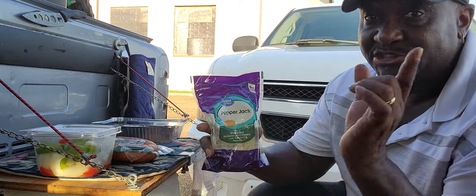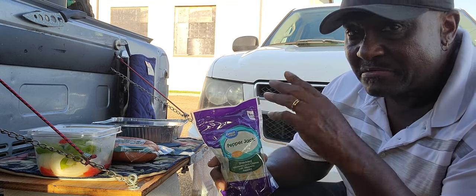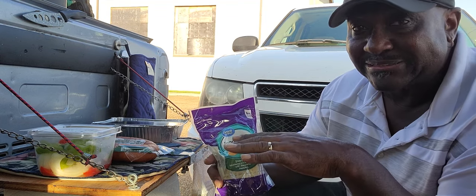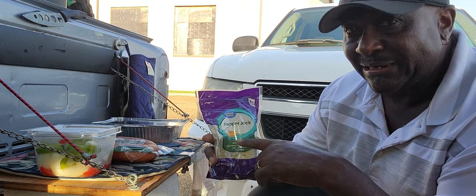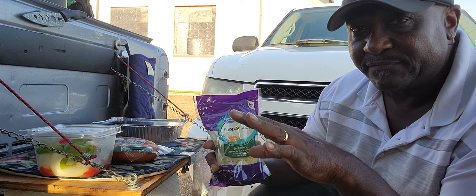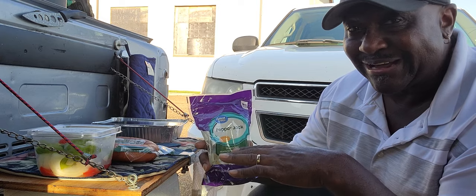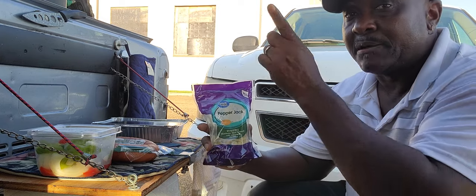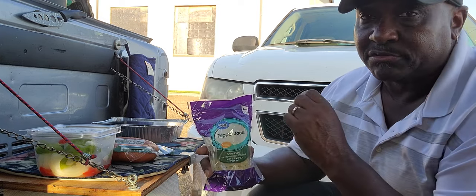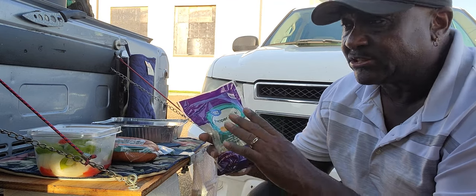Now with the Pepper Jack cheese, this is going into Hot Logic at 8:30. Between 11 and 11:30, whenever I decide to go to lunch, I'll most likely put the Pepper Jack cheese on then and only give it about 10 or 15 minutes to melt in. Wherever I decide to eat — here in the parking lot, Lowe's parking lot, or Civic Center — it'll be ready in about 15 minutes.